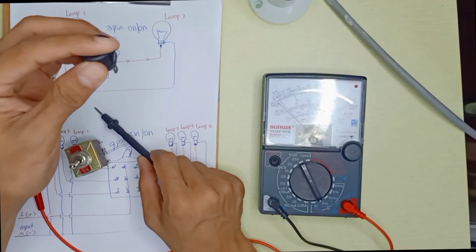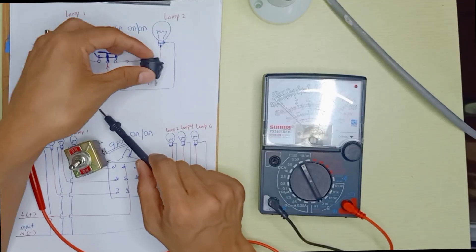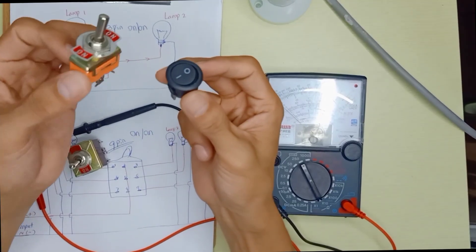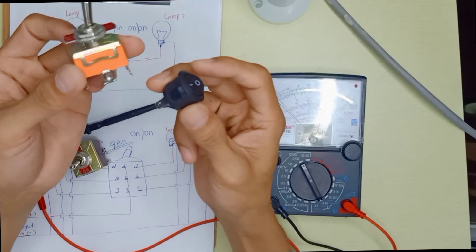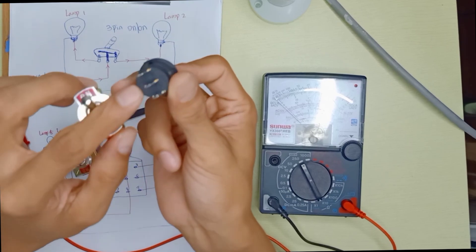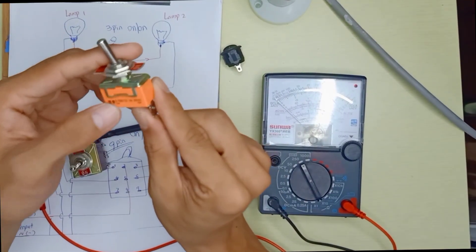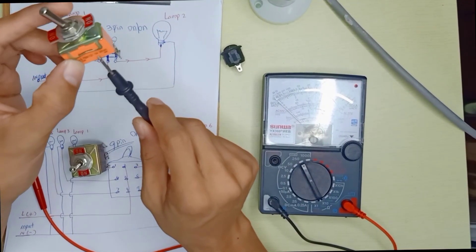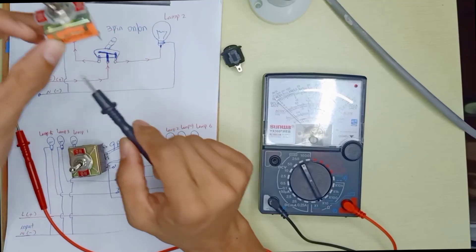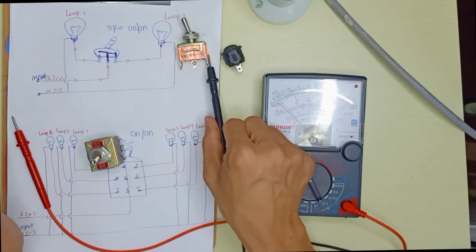If you already understand how to use a rocker switch with 3 pins, the function is exactly the same as this other type of switch. The pattern and design are different, but the function is the same. The key difference between these two switches is the current rating — this one handles only 6 ampere, so it's suitable for small light bulbs, while this other switch can handle 15 ampere, making it heavy duty and suitable for larger loads like motors.